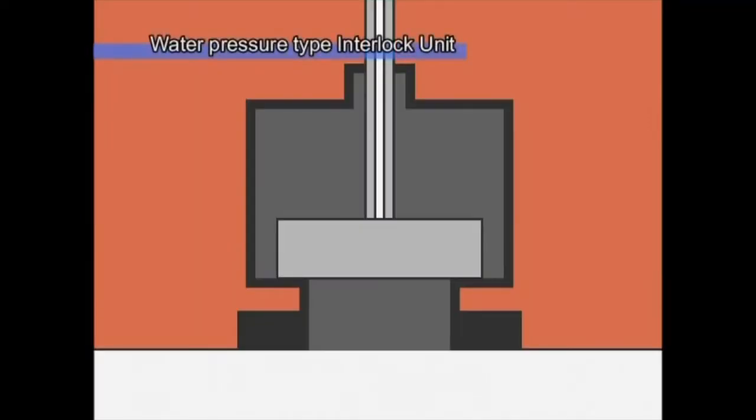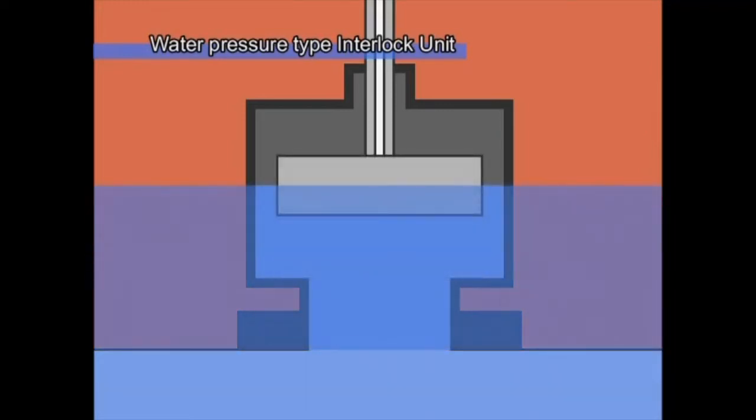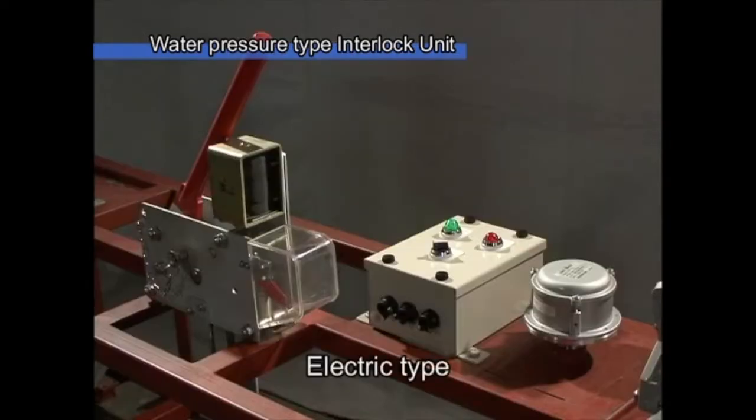There are two types of hydrostatic unit: a direct system that controls detected water pressure through an interlock cable, and an electric type that electrically controls the interlock lever with pressure signals to operate the relay and solenoid. The interlock mechanism, which prevents a mishandled lifeboat from falling before it is fully waterborne, became mandatory for all lifeboats under the SOLAS 96 amendment.